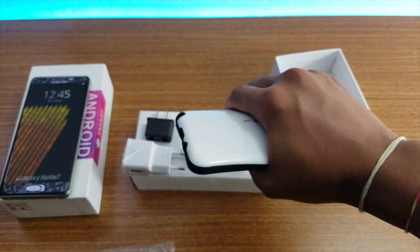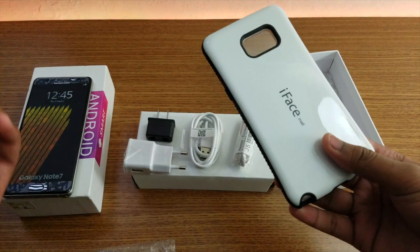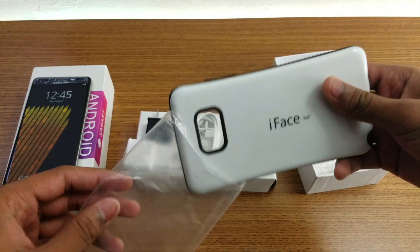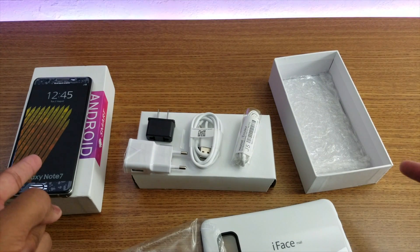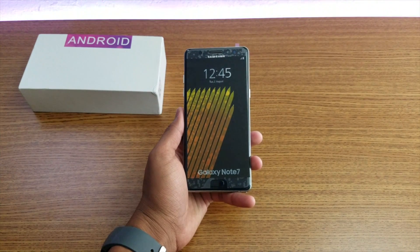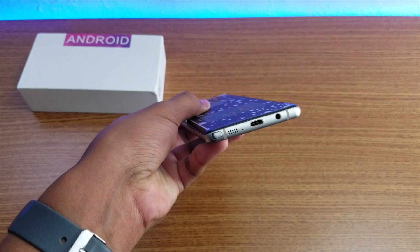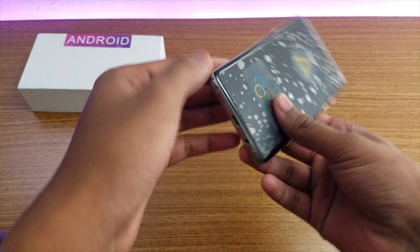It's not an ordinary case guys - it's a heavy-duty case, you cannot just bend it. It's a really strong case you're getting with this phone. It cost me around a hundred dollars. Anyway, let me just take the phone out. As you can see, on the sides you have headphone jack, speaker, and Type-C for charging.